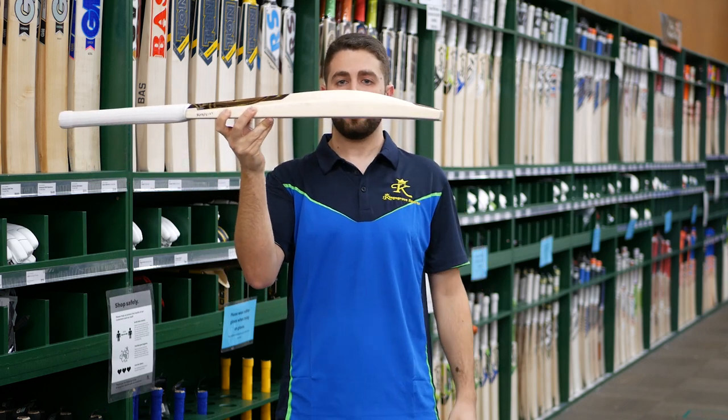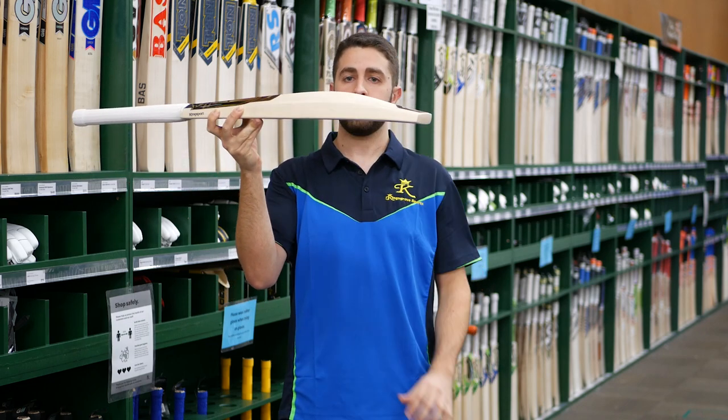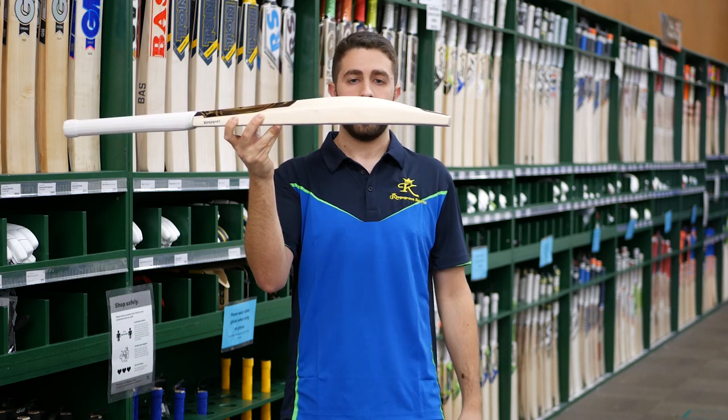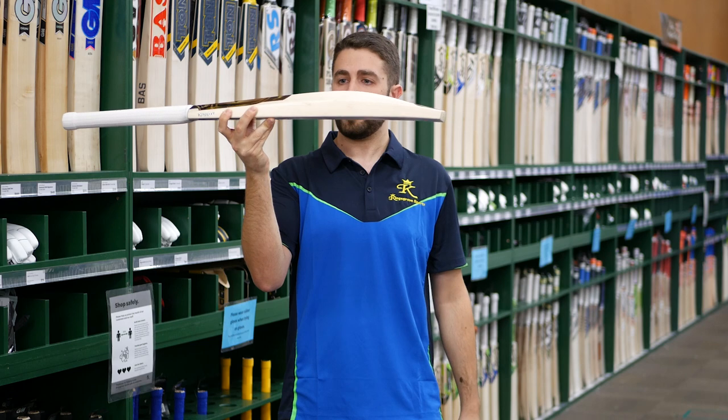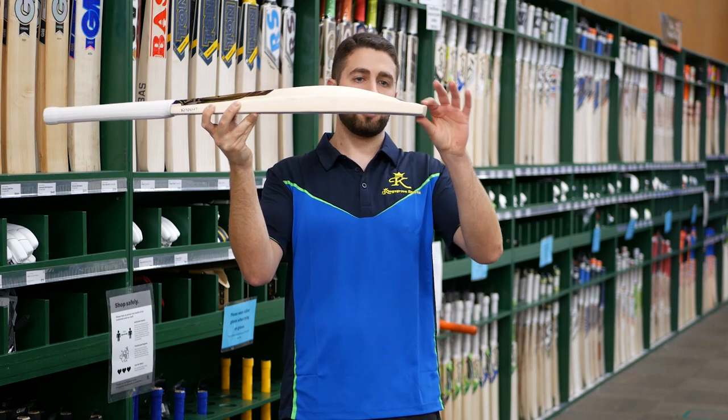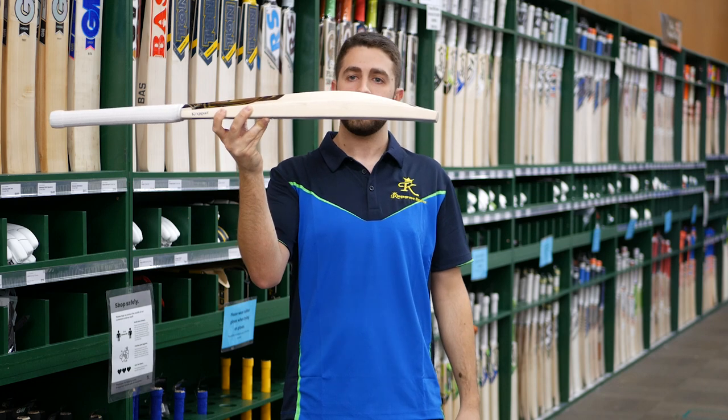This is definitely where it stands out. You've got a nice tall spine, so it gets you plenty of meat in there in the hitting zone, but it's still a nice big edge as well — just big enough where you're going to be looking at plenty of power. The toe is not full duckbill, but just kind of takes a little bit of weight down the bottom to help aid in the pickup.